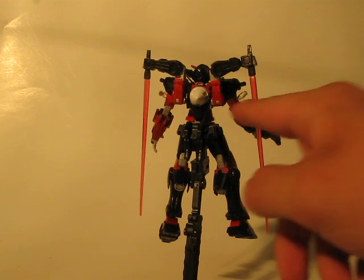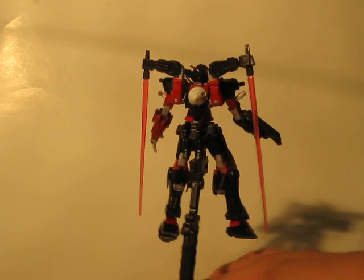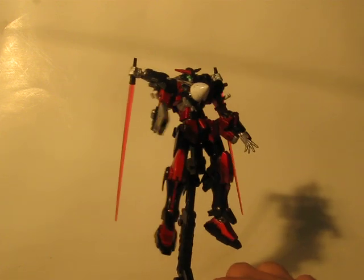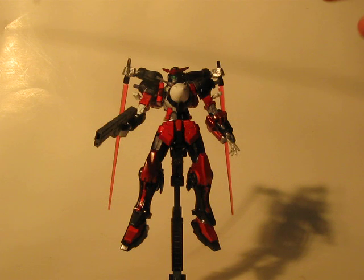So the biceps are just kind of open right in here. He has two GN drives. The little backstory I'm planning on writing up for him explains that they're not real drives — they're Tau type drives. So they do put off red particles.